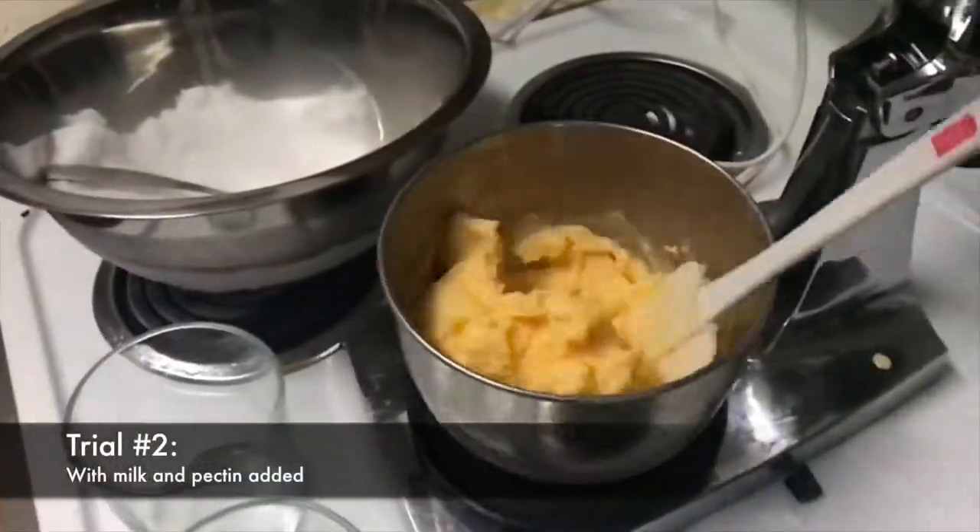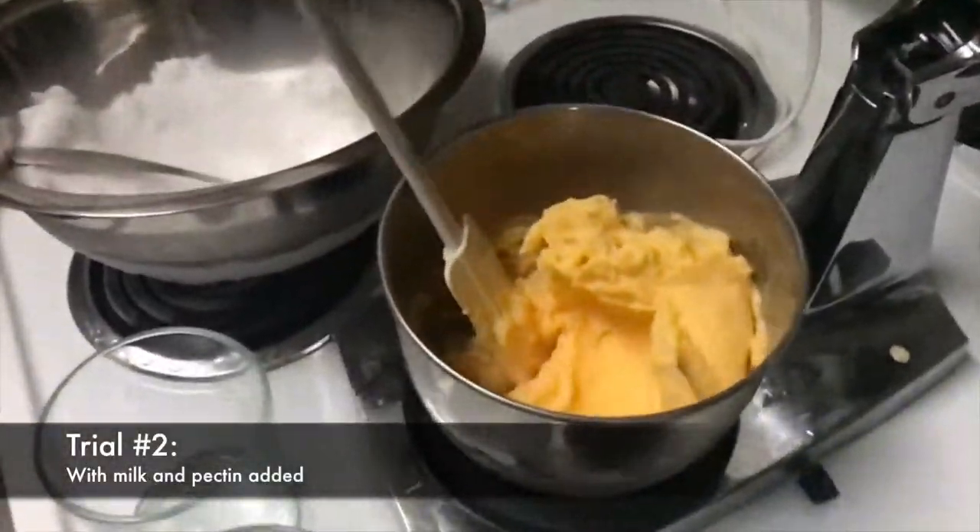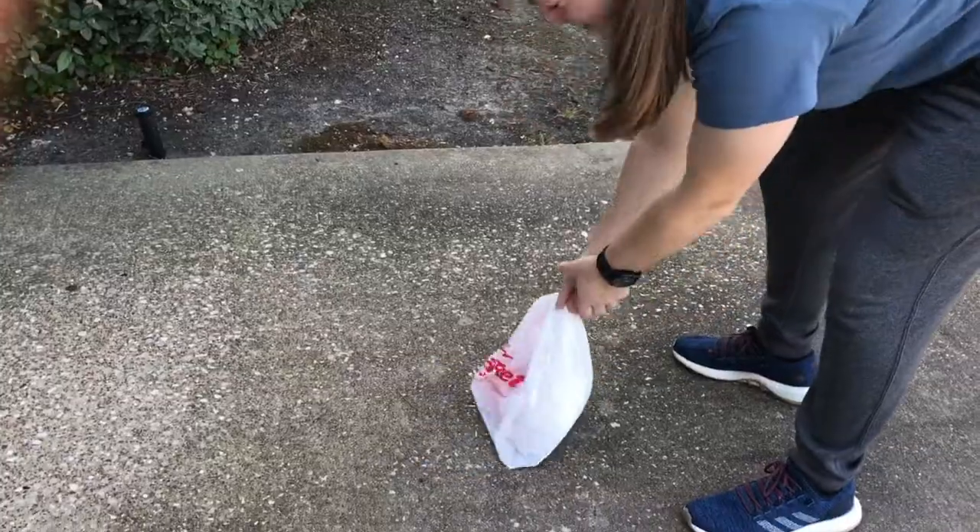For our second trial, we substituted milk and pectin in for water, making the consistency of our final result much smoother.